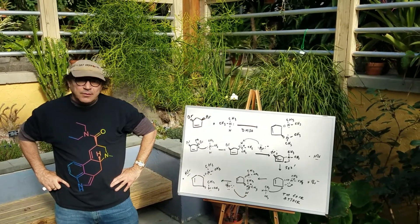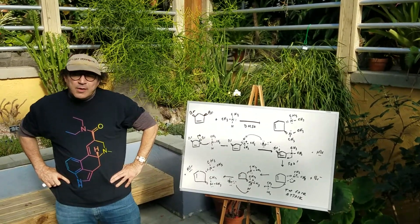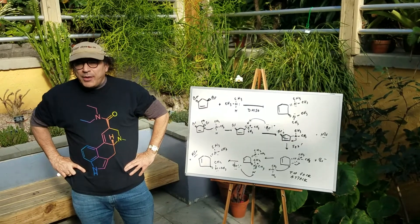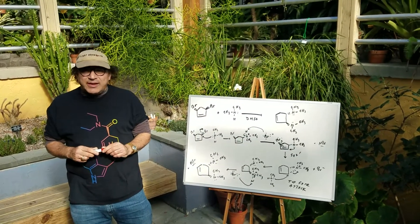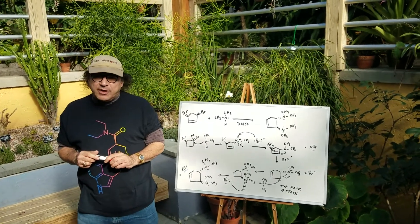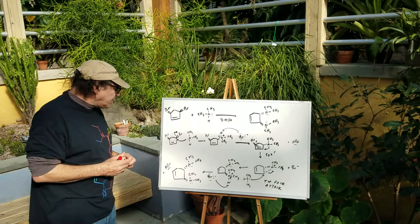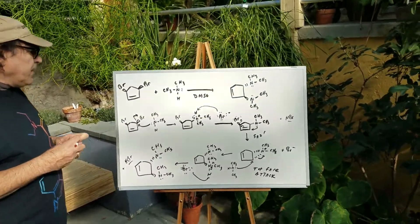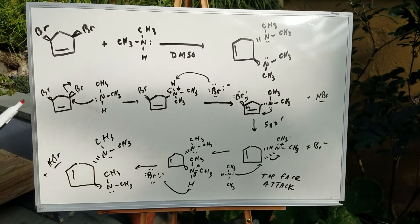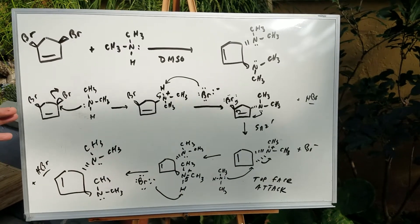Hey, Dr. Romano, what are you doing here? I'd like to go over a question with you on mechanisms. I want you to make sure you're understanding how to move the arrows. This is a very important concept that you're going to need for the test, so come along and let's have a look. Okay, Dr. Romano, I didn't know you liked plants. Now, even though you've never seen this reaction before, you can still understand the chemistry.